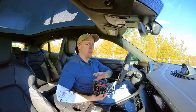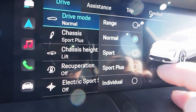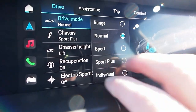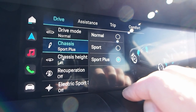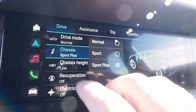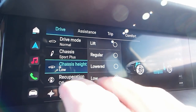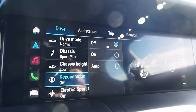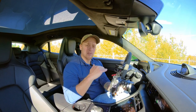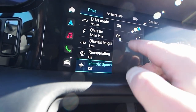The Taycan offers a whole range of controls for how it drives. Drive modes include Range (like eco), Normal, Sport, Sport Plus, or Individual. You can also control the chassis ride between Normal, Sport, and Sport Plus; chassis height between Low, Lowered, Regular, or Lift; and Recuperation — regenerative braking on, off, or auto — depending on whether you want the car to coast when you release the pedal. There's also an Electric Sport Sound toggle, off or on. Drive mode can also be quickly selected from a dial on the steering wheel.